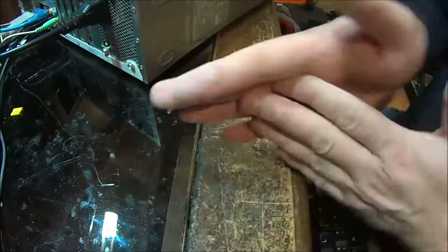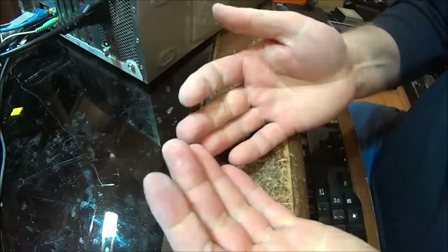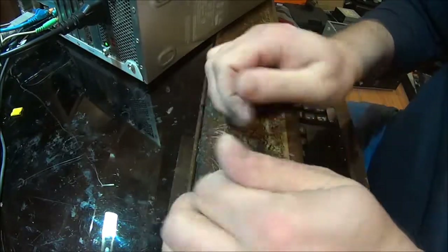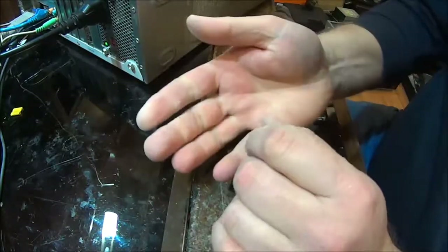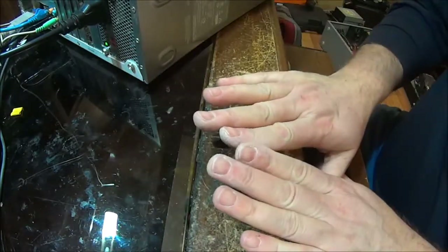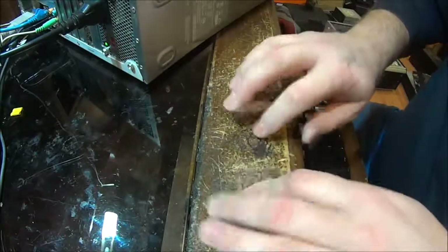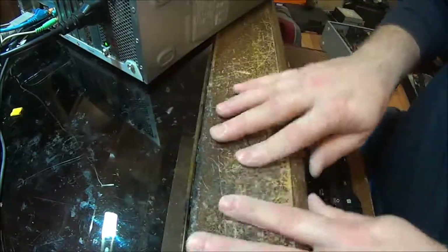I think it looks much better than what it was before. So this is how I take gorilla glue off my fingers. Hope this helps. Not the cleanest job, but hey, I can touch.